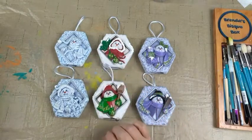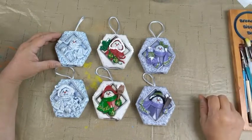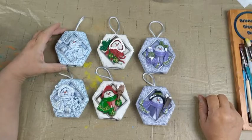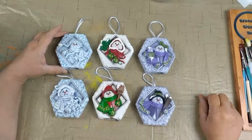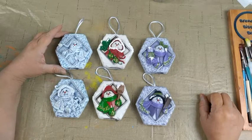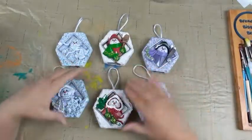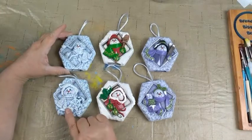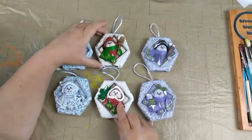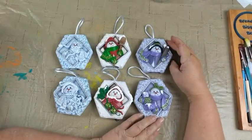We are going to be unboxing the box so any new people can see how the box comes. This is a great box for anyone that's getting back into ceramics or anyone that's new and wanting to learn different techniques. We have three sets of two ornaments — a set of three girls and three boys. The top ones were the boys and the bottom ones were the girls, and then I split them up into two sets of three.